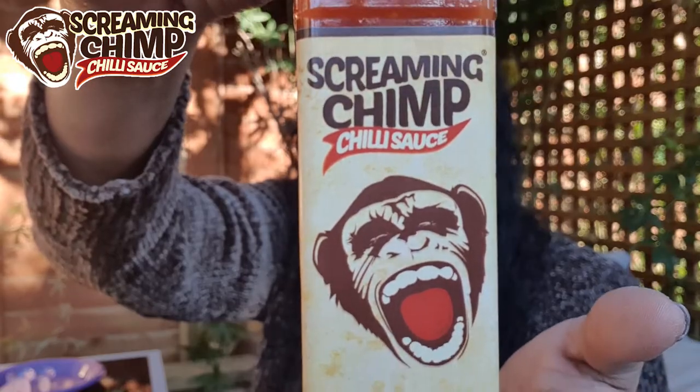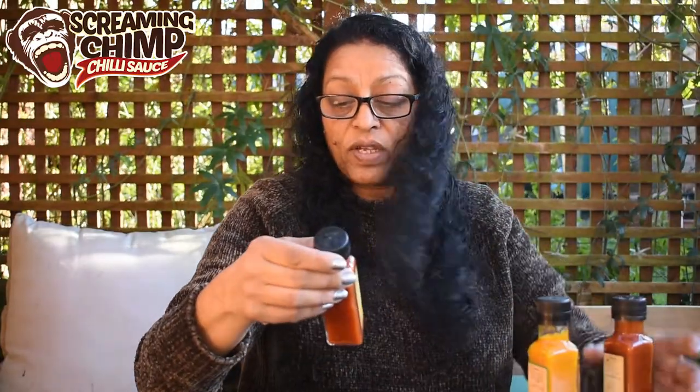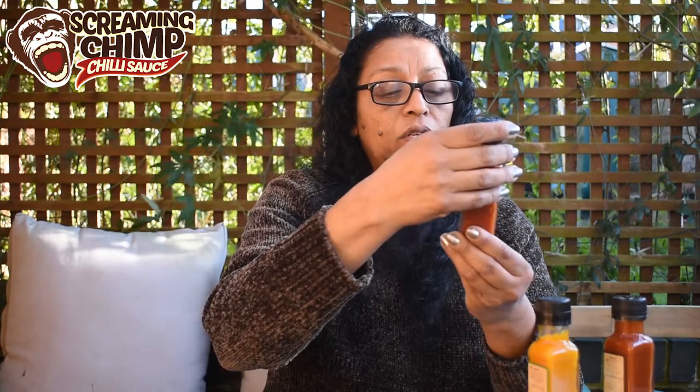Let's start with the Original Hot Sauce first. It's a 100ml bottle — a nice square bottle, easy to hold, not too thick and not too thin, a very nice consistency. The Original Hot Sauce is a three-chilli hot sauce. This is the sauce which launched the Screaming Chimp sauce company, originally created for a man-versus-food chicken wing eating competition.